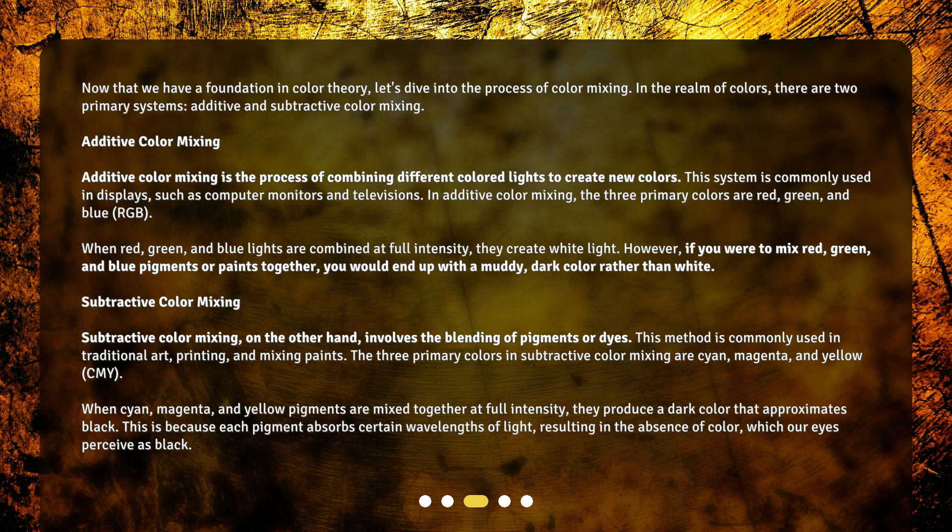Subtractive color mixing, on the other hand, involves the blending of pigments or dyes. This method is commonly used in traditional art, printing, and mixing paints. The three primary colors in subtractive color mixing are cyan, magenta, and yellow — CMY. When cyan, magenta, and yellow pigments are mixed together at full intensity, they produce a dark color that approximates black. This is because each pigment absorbs certain wavelengths of light, resulting in the absence of color, which our eyes perceive as black.